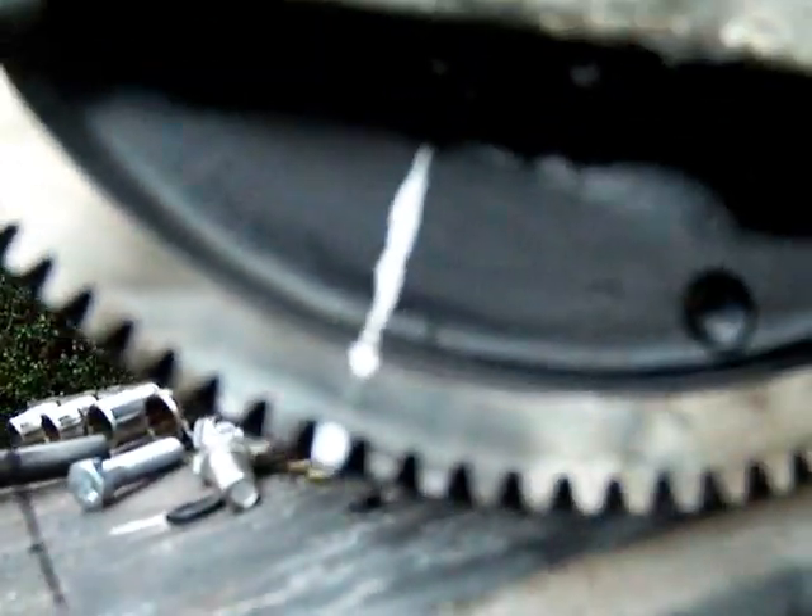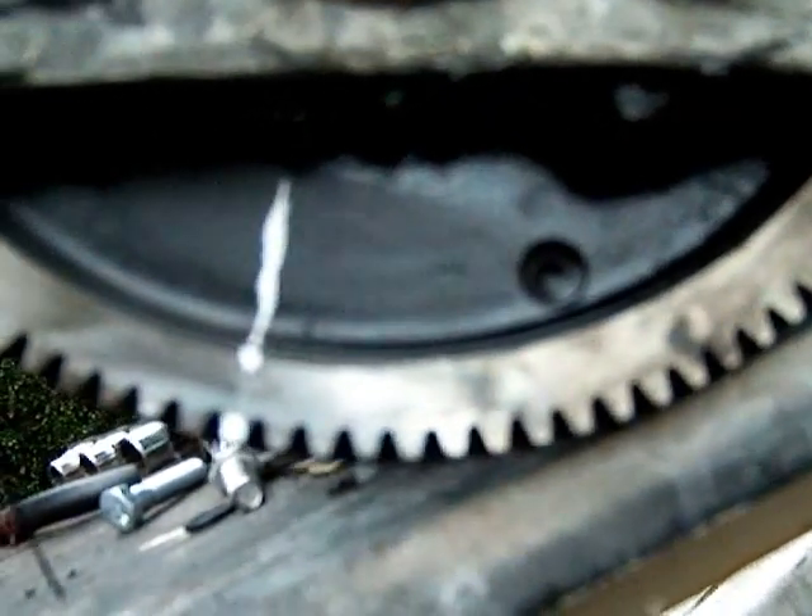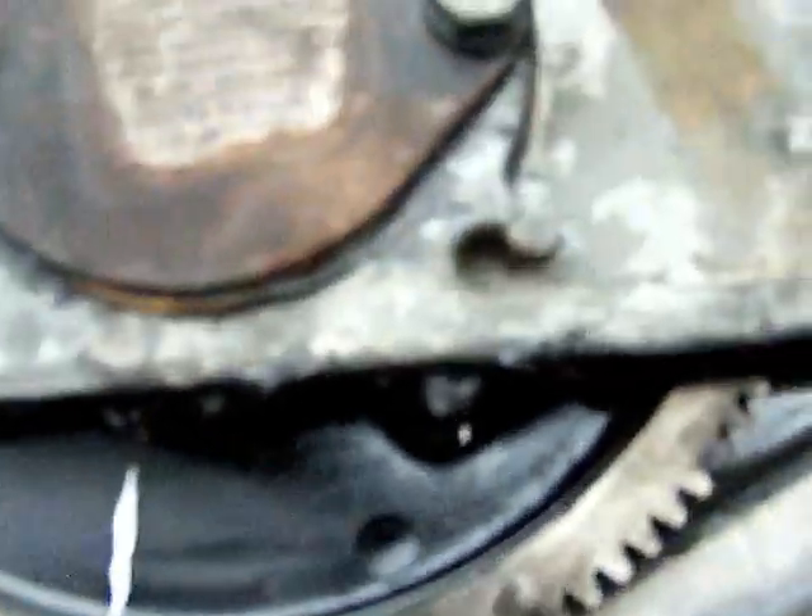There's a Y on the gear that's lined up with the white line I've painted so I can time it. You're gonna line that Y up with another Y on this gear, which I have lined up already. There's blue sharpie in there — there's a Y and the bottom of the Y points towards you, kind of at the 2 o'clock position.